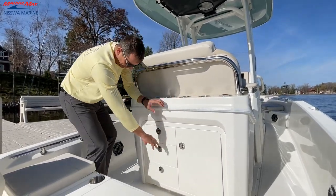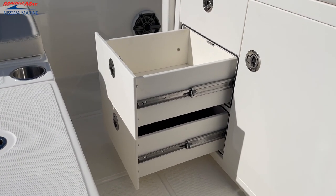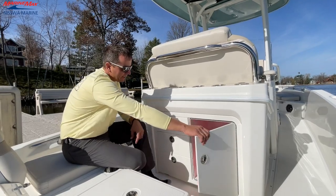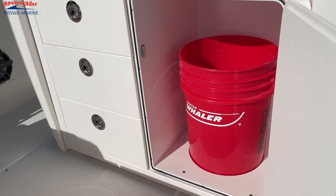As we go down to our left, we have three pullout drawers — you're always going to need places to put things in a boat, so we've got plenty of room here. And opening this one, we've got a utility bucket. Always nice to have a five-gallon pail.